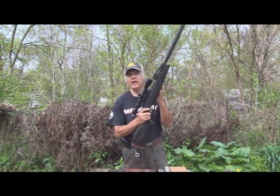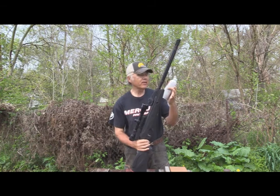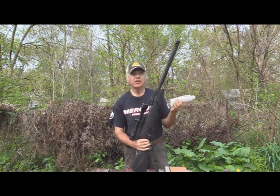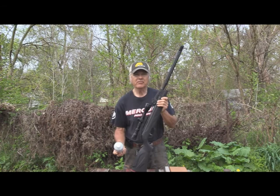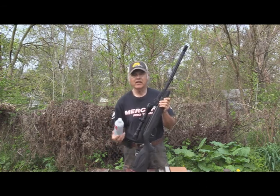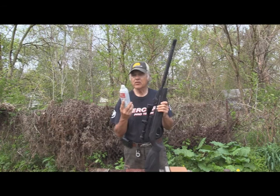Today for the first time I'm going to be using the Gamo Swarm, shooting at 10 meters, and we're going to see what happens. I've used my Umarex NXG pumped up to 10 pumps, shooting about 800 feet per second, but this Gamo Swarm has a 1,300 fps kick, so we'll see what happens.